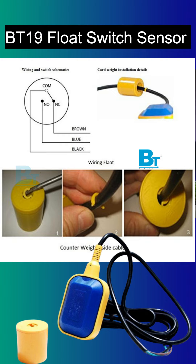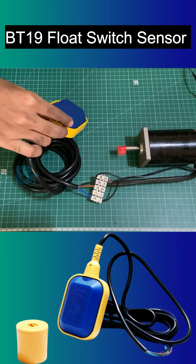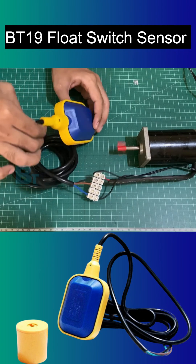This means you can use it for industrial fluids such as hard water, diesel, kerosene, and much more for fluid level control too. It is rated IP68.